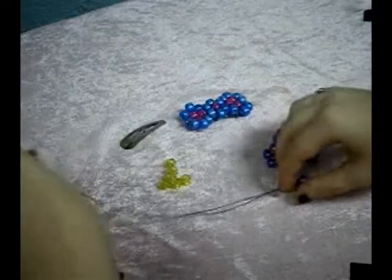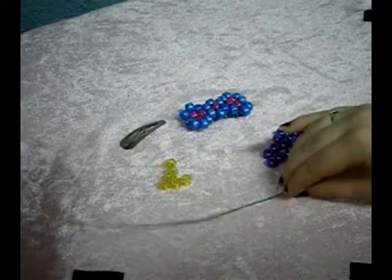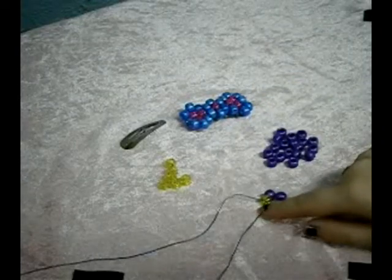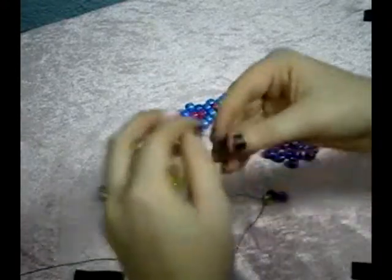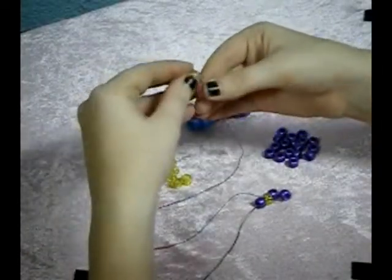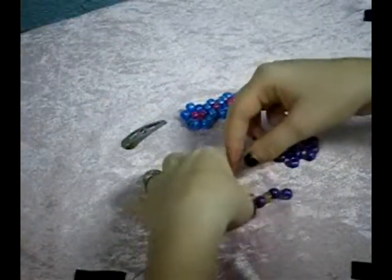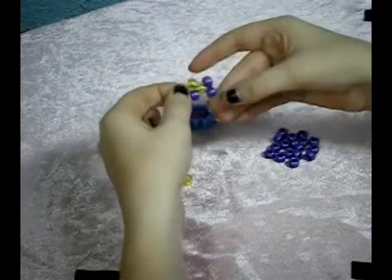Now we're going to add a colored bead — one of the inside beads and one of the outside beads. The outside bead needs to go on the one on the bottom. So you take your bottom string, take your outside bead, and add it there, then take your inside bead and put it on the top one. It ends up looking like this.